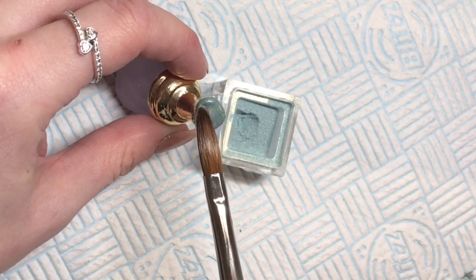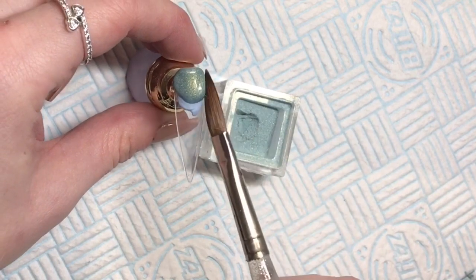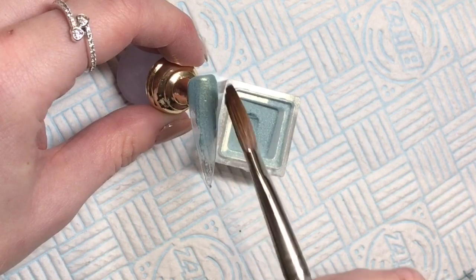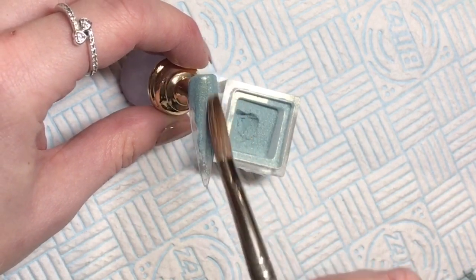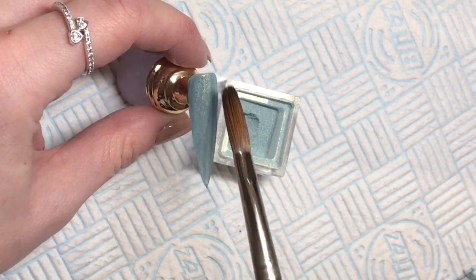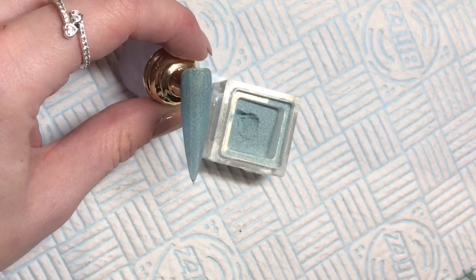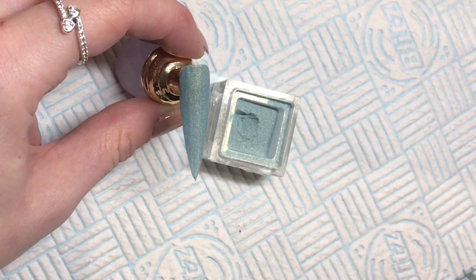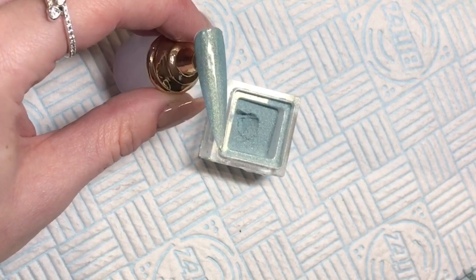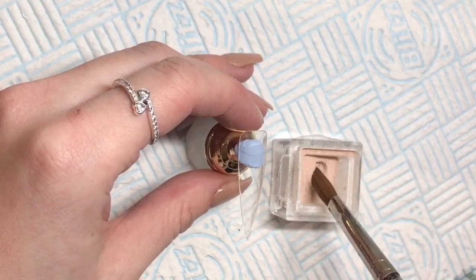For those of you who watch my videos religiously — I see you in my comments — this first one you'll have seen me use before. This is Celeste 271, an absolute beauty; the colour speaks for itself. You guys went mad for it on my video when I did it in a set, so fingers crossed it's in stock for you.